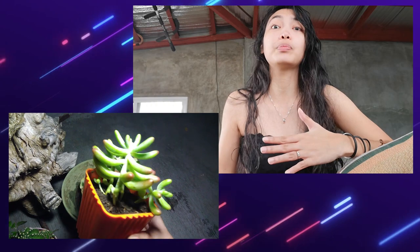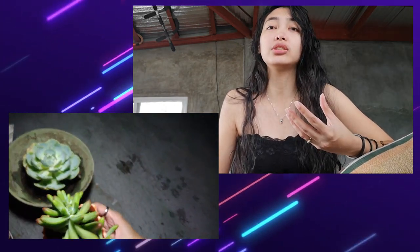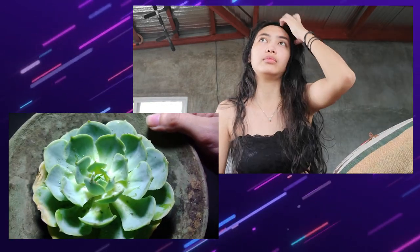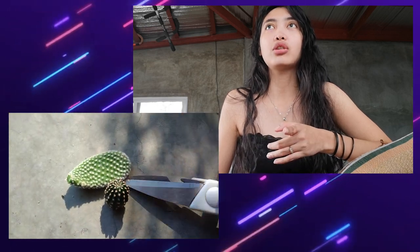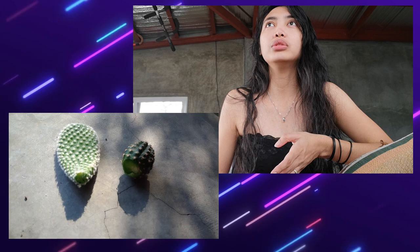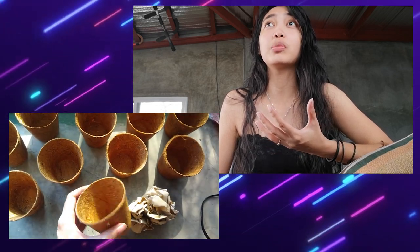First, sun exposure is essential — especially if you want them to be sun stressed, which is what they call it when you want them to change color. Not all succulents change color, but most do. My adolfi is normally green but turned yellow, orange, and reddish. Same with fred ives — it changes color when exposed to full sun. The orchard doesn't change; it stays green, just going from lighter green indoors to darker green in full sun.